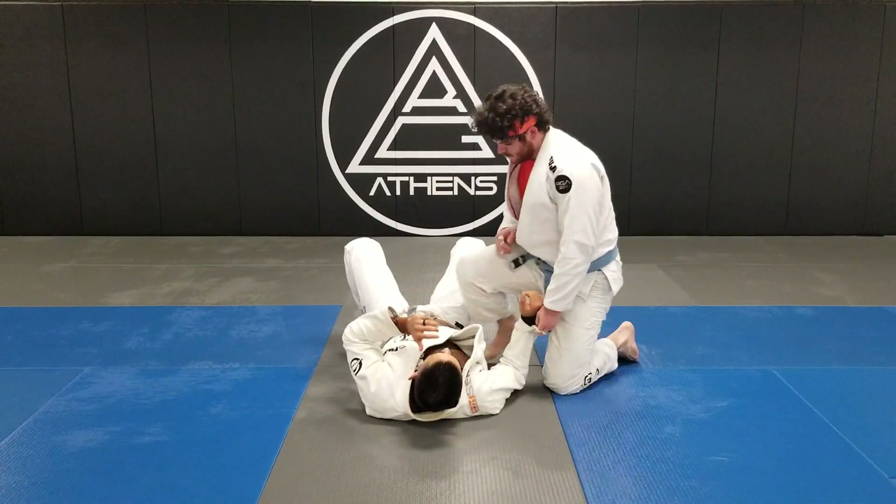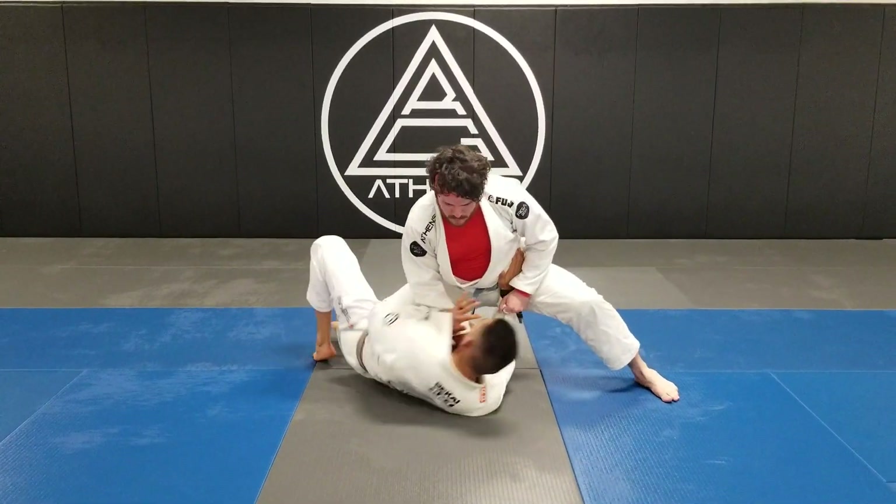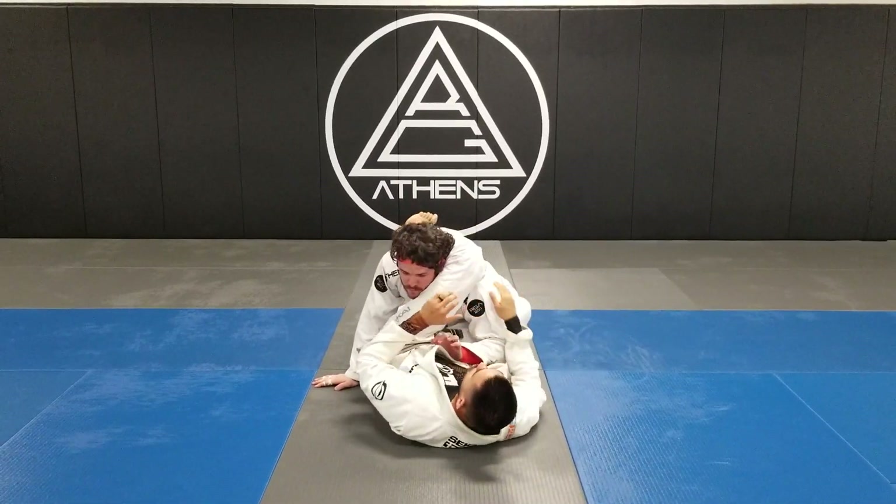One more time at a bit more real speed. We go here — elbows tight, control here, shrimp, frame, go here. Then we get to this position, control the arm, and we should be good to go.